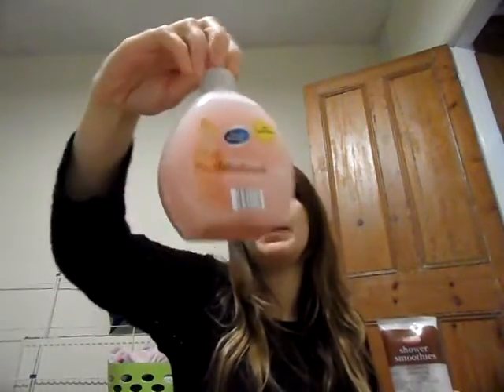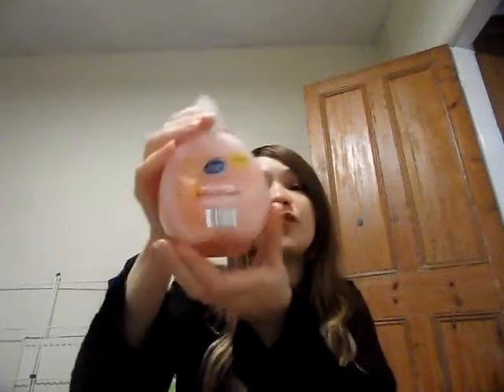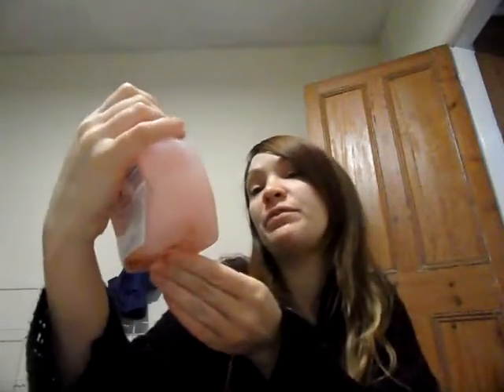And it's a beautiful pink — a bit like, what's that fruit called? Pomegranate? Grapefruit, that's it. Pink grapefruit it looks like.